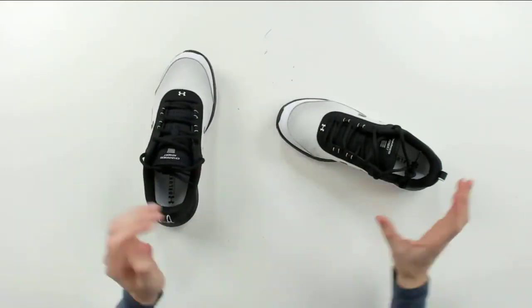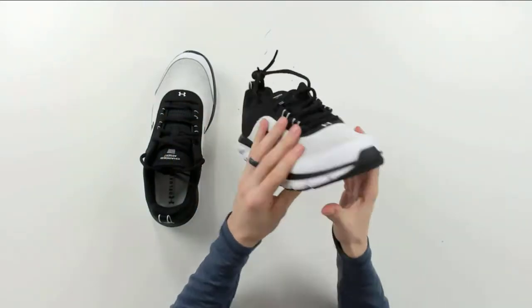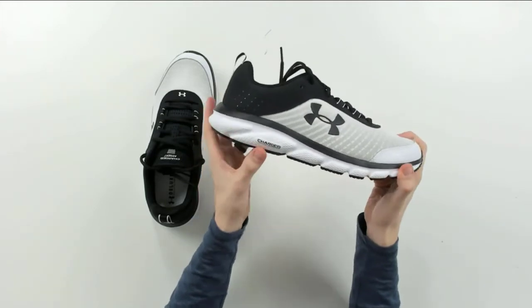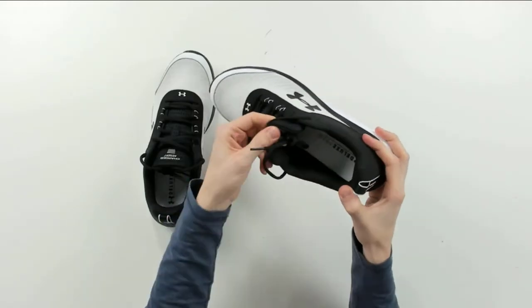Let's look at the other one — obviously they're identical though. Looks great, good looking pair of shoes. Very lightweight too. See the Charged logo again. Black and white, size 11 men's.